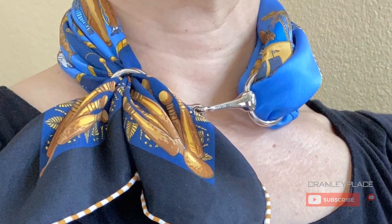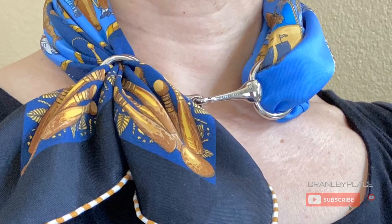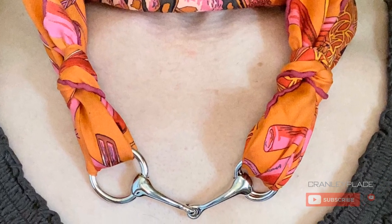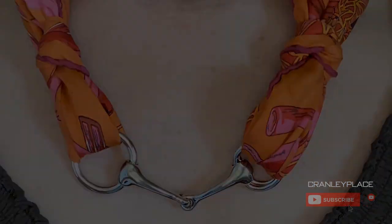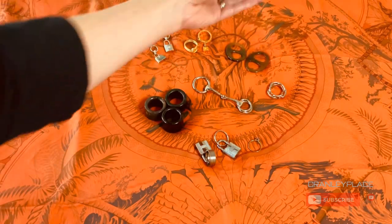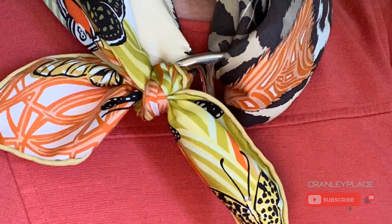I've used the Moore's ring with all sizes of scarves: twillies, gavroches, the 70s, maxi twillies, and of course the 90 by 90 centimeter scarves. I've seen both sizes in perma brass gold and palladium silver tones. Next is the Chaîne d'Ancre ring from Hermès, which measures about two inches by one and a half inches.